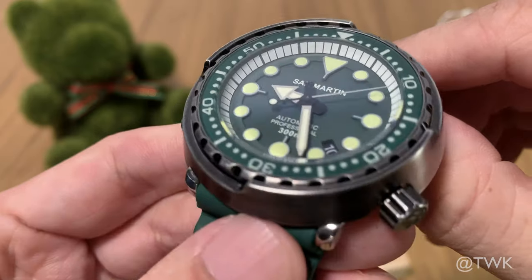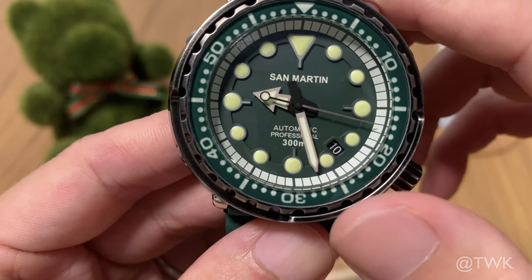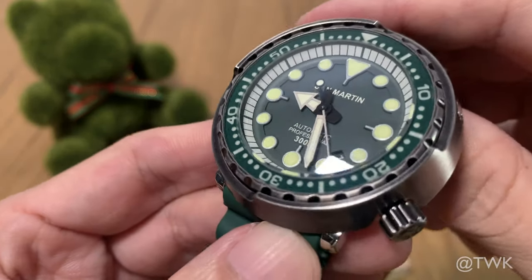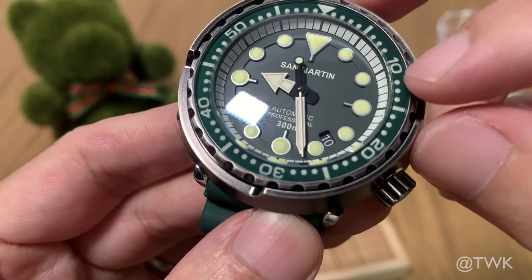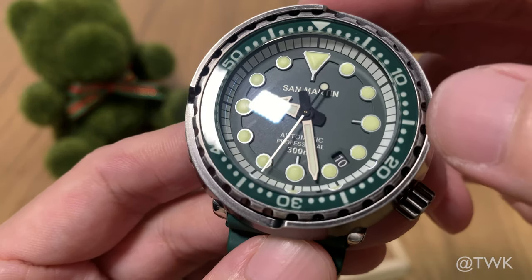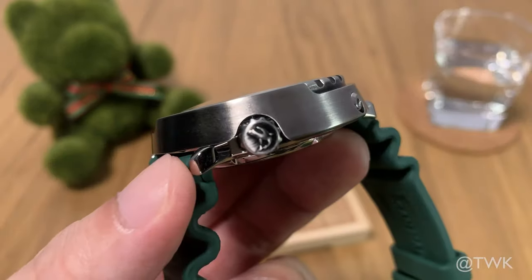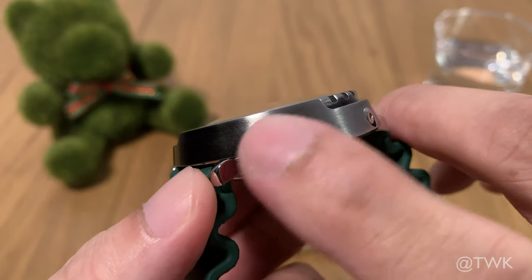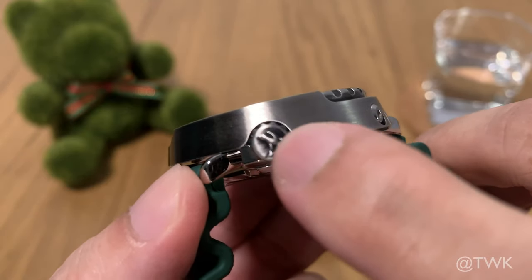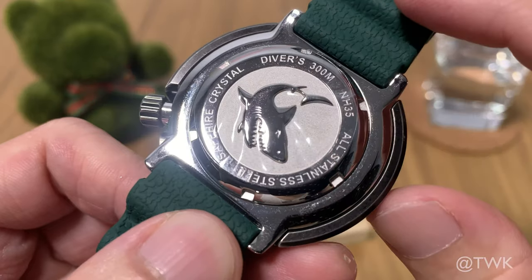The white chapter ring markers are raised — they are on a different level from the main dial. The San Martin logo and text are printed in white. It's got a nice-looking black date wheel, which I prefer over a white one. The white chapter ring provides the minute markers, along with dots along the bezel. The bezel is made of sapphire, so it doesn't scratch as easily. The crown is also signed with the shark motif logo — hard to see clearly due to the PVD coating, but it is nicely stamped or engraved. The case back is fully polished with the shark motif and descriptions of the watch specs, movement, and sapphire crystal.